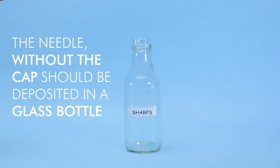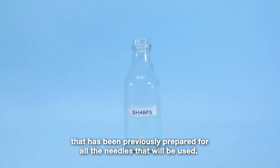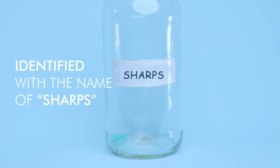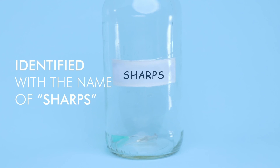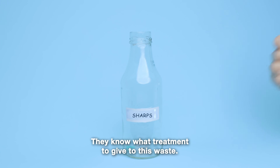The needle without the cap should be deposited in a glass bottle that has been previously prepared for all the needles that will be used. This is so that at the end of the treatment, this bottle is identified with the name of sharps, and when delivered to the personnel that collects the garbage, they know what treatment to give this waste.